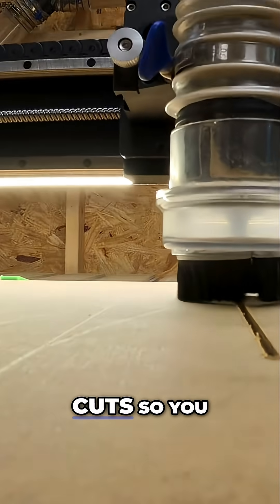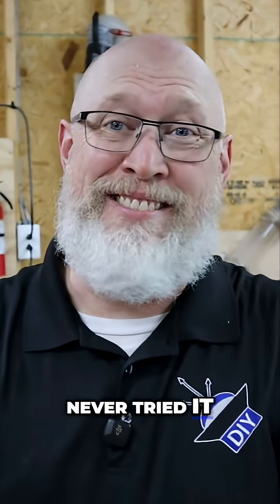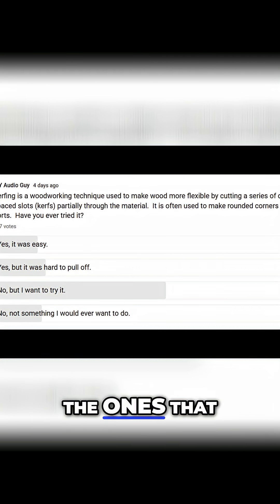How about kerfing — making a bunch of cuts so you can make your plywood or MDF bendable? I did a poll. Most of you have never tried it, and a non-trivial number of the ones that have are willing to admit that it's a pain in the ass.